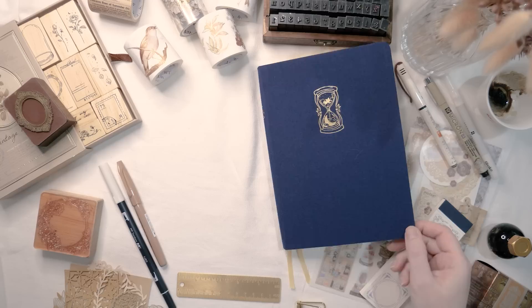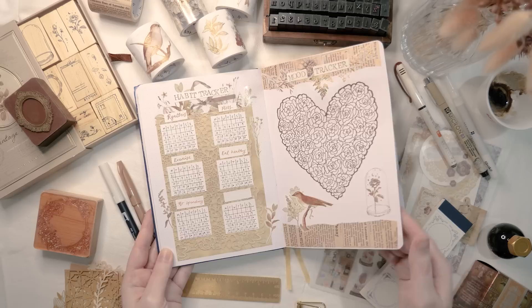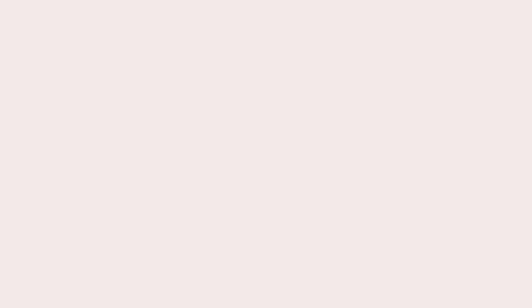Can you believe it? I'm all set up for July. Thank you so much for planning with me — I hope you enjoyed this video. Don't forget to check out the links in the description if you'd like to find out where I got any of this beautiful stuff. I post new videos every week on Friday evenings Australian time, so hopefully I will catch you in next week's video as well. Until then, stay safe and happy. I hope you have a fantastic week. Bye!